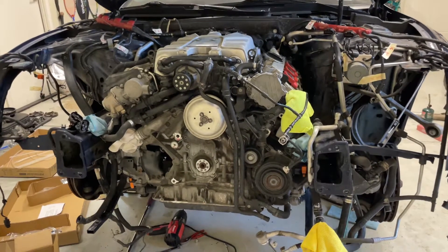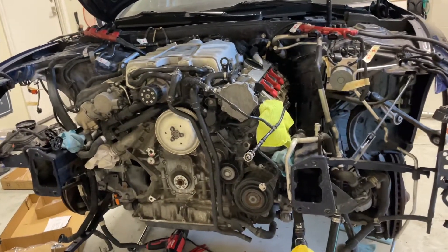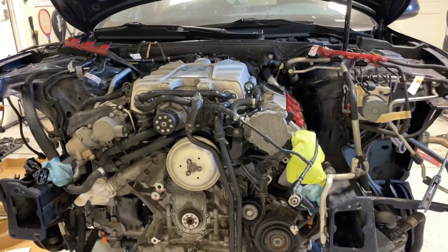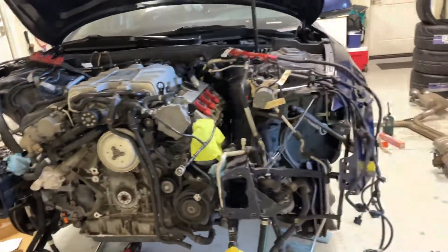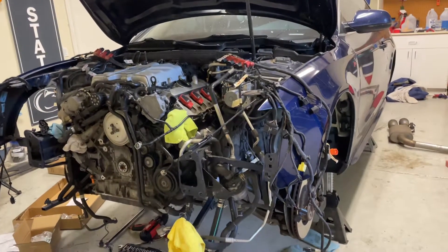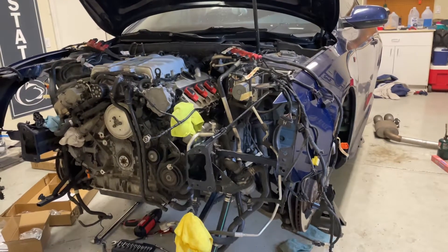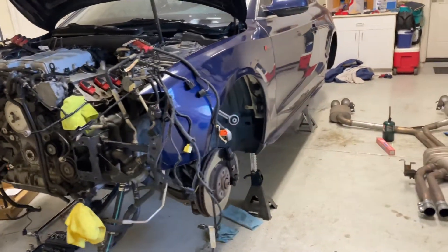I'm going to do the rear main seal, the oil filter housing flange gasket — which I should have been able to do with the supercharger off, but one of the bolts stripped, so I'm going to have to get the engine out to do that anyway, and that is leaking. I'm also doing the pilot bearing, the flex plate, and the input shaft seal, since I didn't do those when I did my clutch and flywheel when I had the transmission out last time.